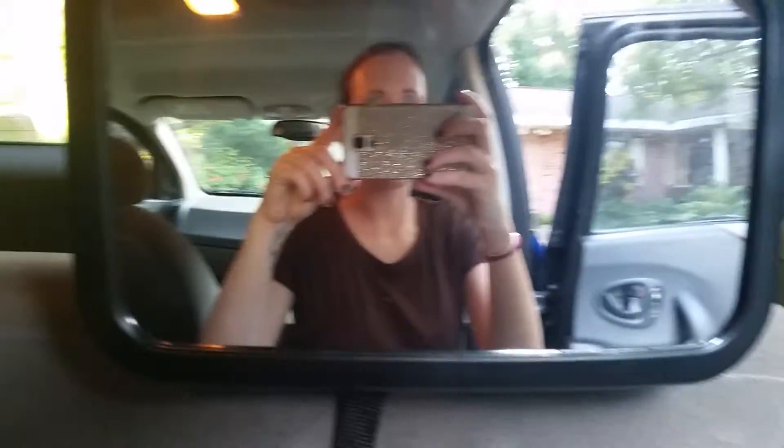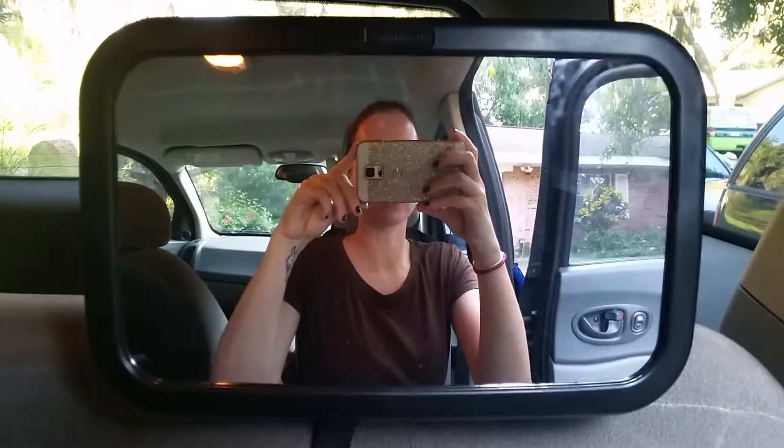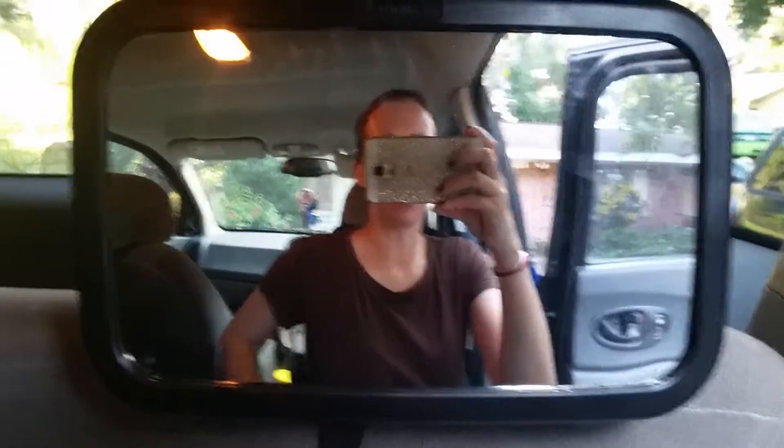Hey guys, you can see me. I'm going to go ahead and do the video review for this swivel backseat mirror. It's by Omnitots. I will leave the link below where you can purchase it on Amazon.